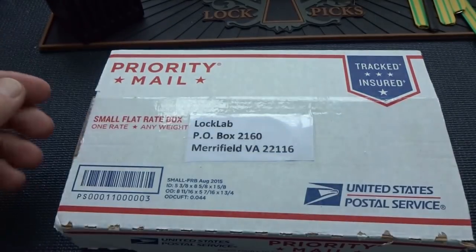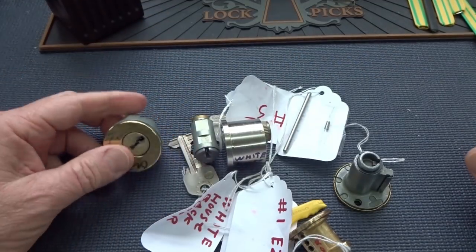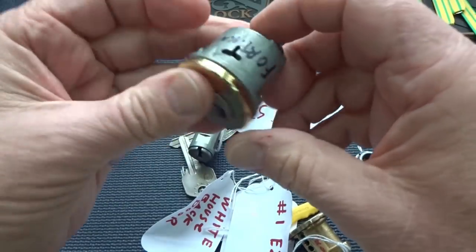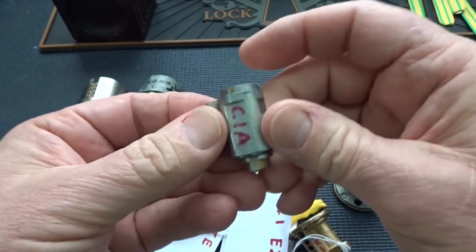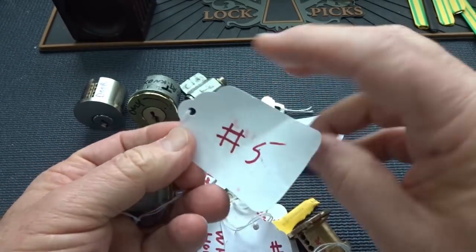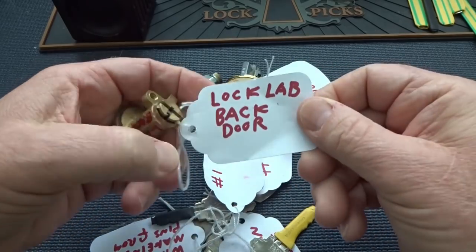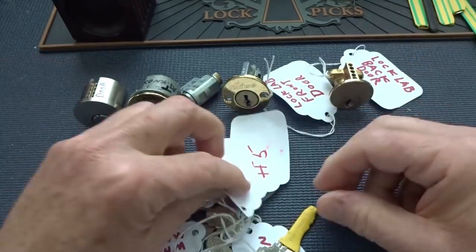So sitting at that bench, Bill put together a whole bunch of stuff here and he gave them kind of unique names. We got the White House back door, Fort Knox, looks like the CIA's lock right here. All these are challenge locks, I believe. We got the Lock Lab's front door — it's not a Quick Set, I can assure you. We got looks like the Lock Lab's back door. I don't even have a back door, but there you go. And then we got all the keys.